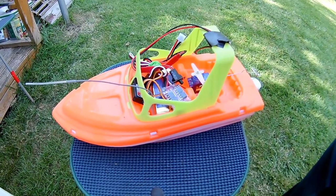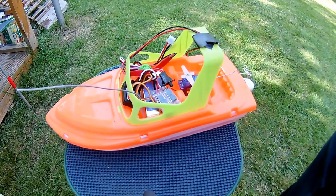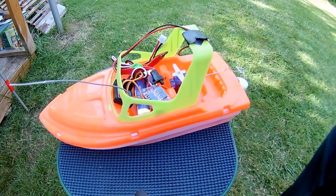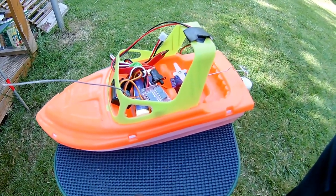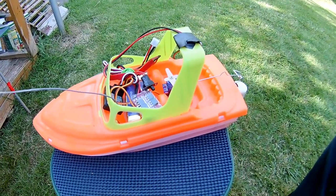Hi guys. Going through some of the junk up in my workroom and spotted this. Can't remember when I made it. I was looking at water jet powered boats and came up with this idea.